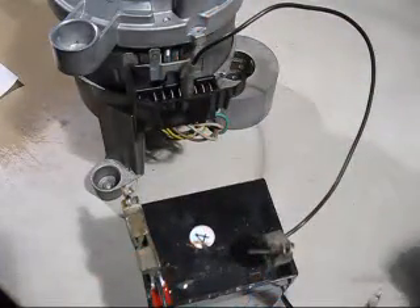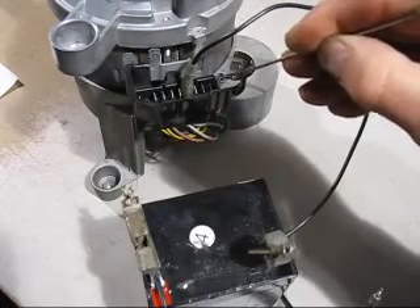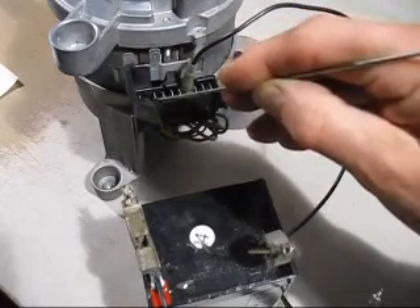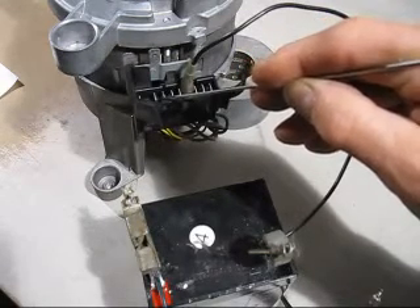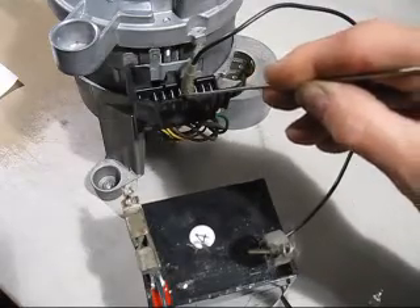Now we've eliminated a few wires. That one is one end of the field connection. Those two there are the brushes. That's one end and the other end of that field coil. And those two go to a little generator on the end of the motor which measures the motor speed. So what we've got left is these two.